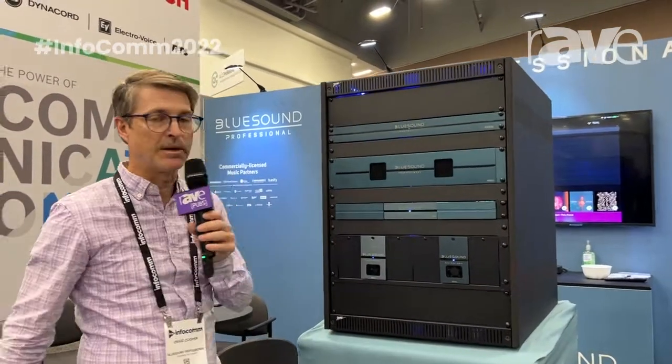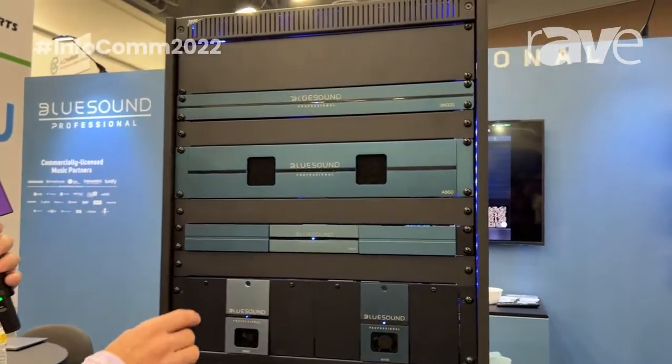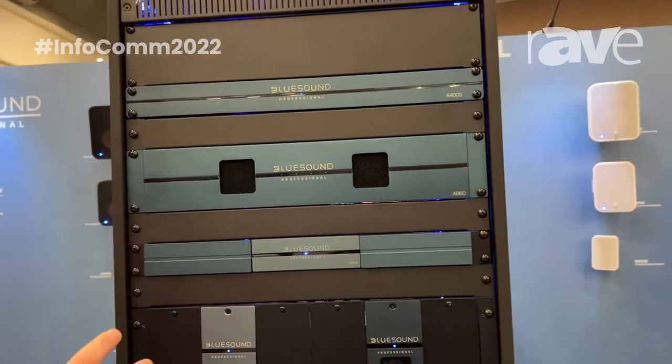Hello, my name is Craig Cooper with Bluesound Professional and we're going to take a look at our streaming modules right here. We're service agnostic so you can subscribe to any service you want. But we have a one zone and a four zone here right now. Each of them are very similar.